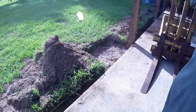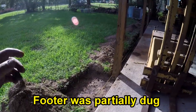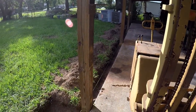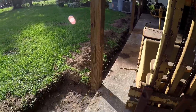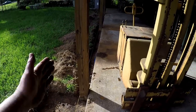He was out here today and this is what we've got done so far. He got the footer dug, and as he was digging it we had a really big thunderstorm come through — it just rained and rained. He was still able to get the footer done, and he's going to be back in the morning to start pouring it.